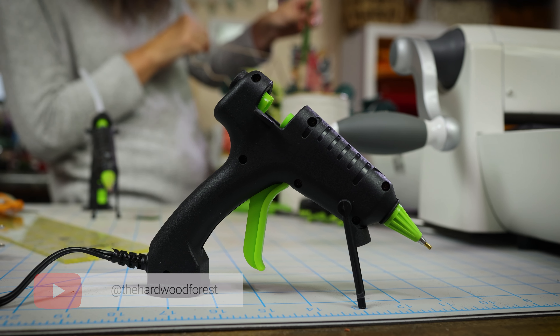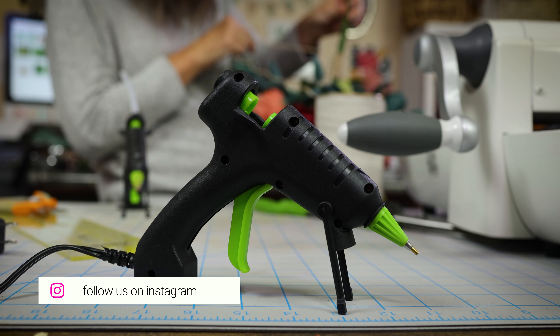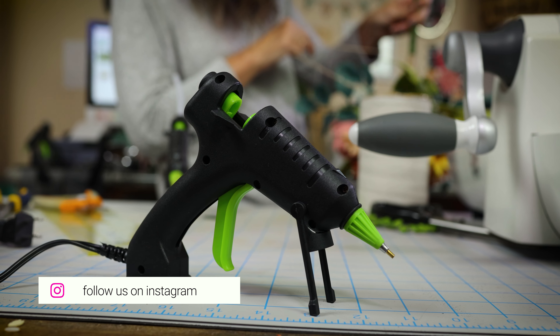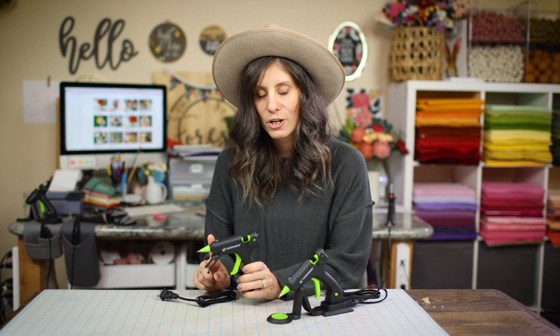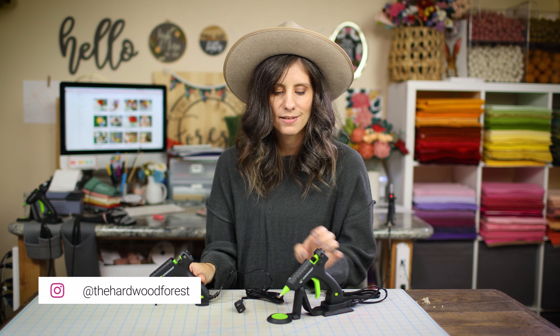What's better, corded or cordless glue gun? Stick around and you'll find out what's best for you. I love the Surebonder glue gun series — they are by far the best in my opinion and they come in so many different options. I always stick with the fine tip nozzle glue gun, so that's what we're going to focus on today.